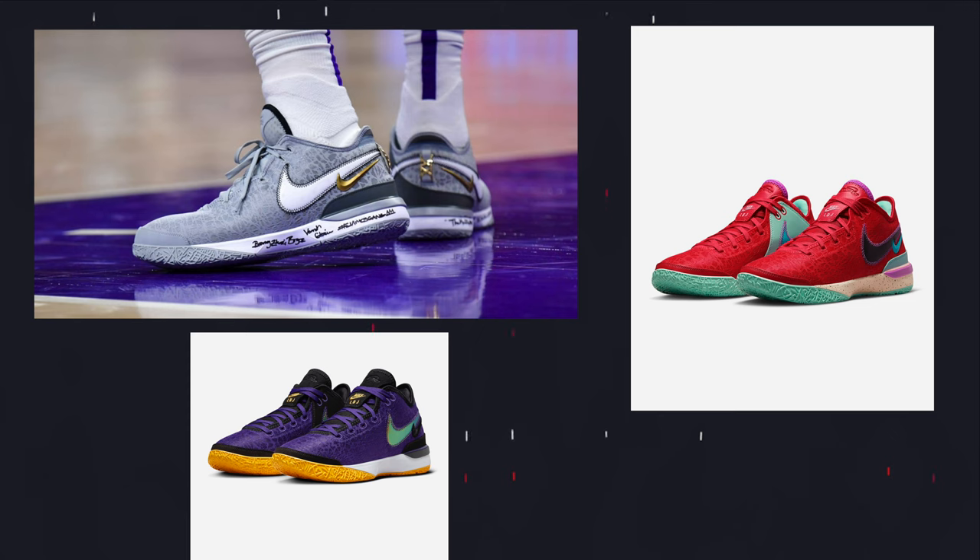Alongside the LeBron 20, we had their takedown model, which was the LeBron Next Gen. The LeBron Next Gen had a lot of similarities in terms of design and borrowed a lot from the LeBron 20, but made it in a more affordable package. It was coming in at $170, $30 below the retail price of the LeBron 20. Obviously you're going to have more premium materials on the LeBron 20 itself, but for the most part, the Next Gen took a lot of the same technologies and design cues and made it into a more affordable package.